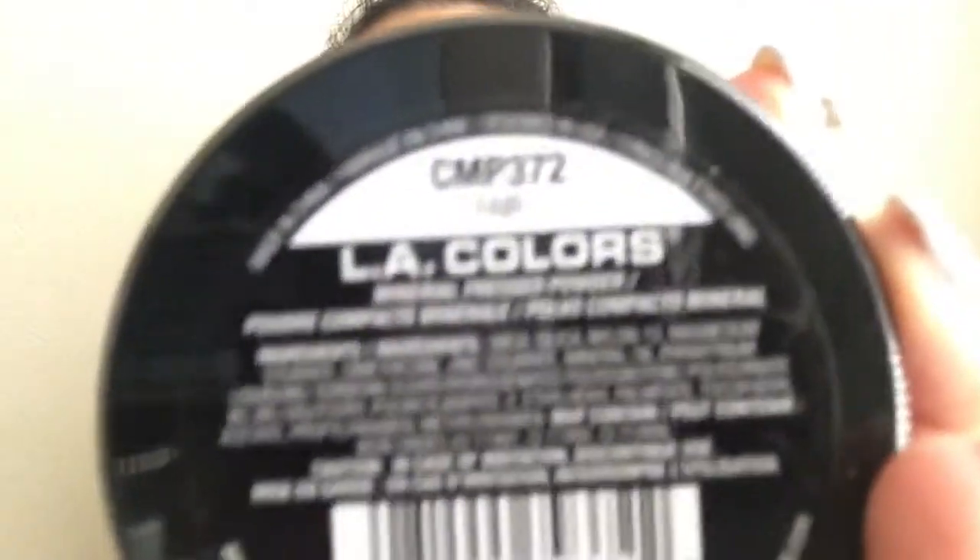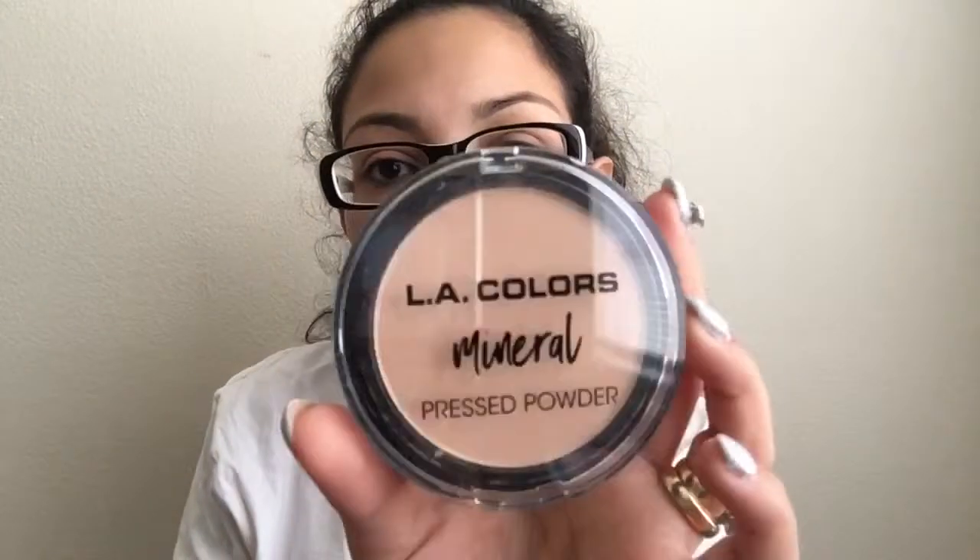Next is the LA Colors mineral pressed powder in Fair. I like it — it does its job. I don't wear foundation so I mostly use this for contour and highlighting. I have the same feeling about it as the setting spray; I'll need to use it more to get a better feel, but so far I do like it.